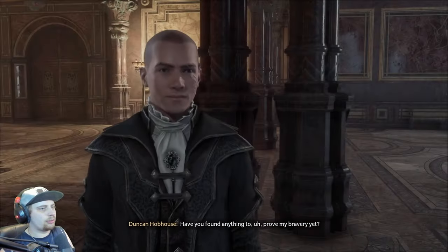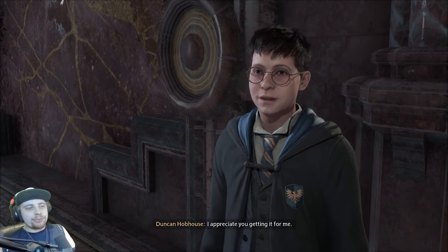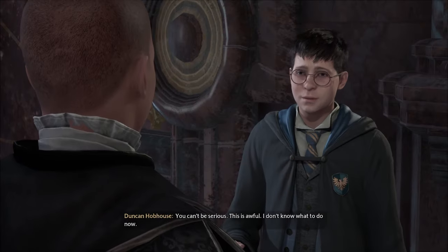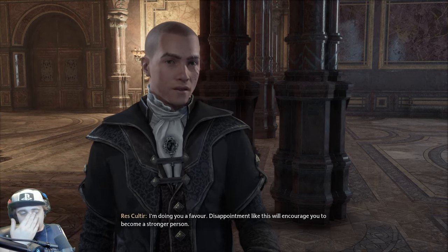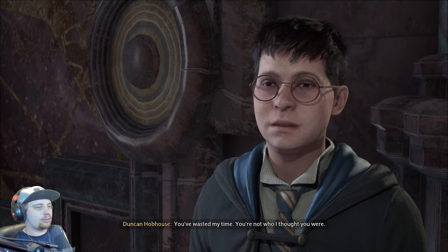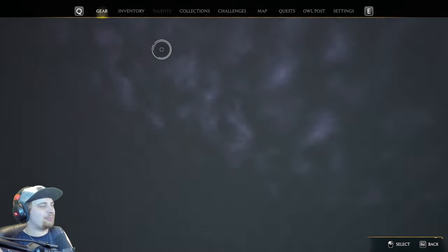Have you found anything to prove my bravery? Hello, Duncan — I have the proof you wanted. That's one leaf — must have been a giant venomous tentacula. It's even more than I expected. I knew you were the one to ask. I appreciate you getting it for me. Now that I think about it... I think I shall keep this. You need to overcome your cowardice. You can't be serious. This is awful. I don't know what to do now. Go face your fears — I'm doing you a favor. Disappointment like this will encourage you to become a stronger person. I don't need to be stronger, I need to be left alone. You've wasted my time. I feel like this is a bad idea, but I don't really care. I hope to be evil — that would be pretty dope.